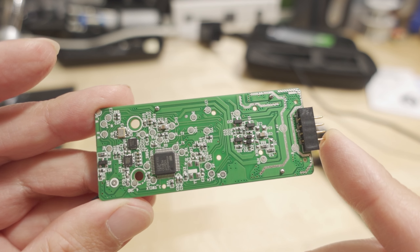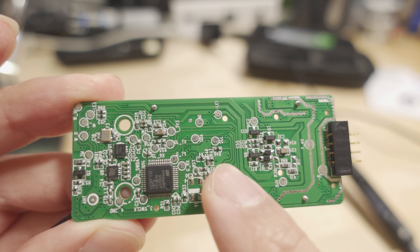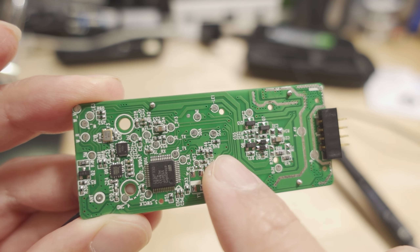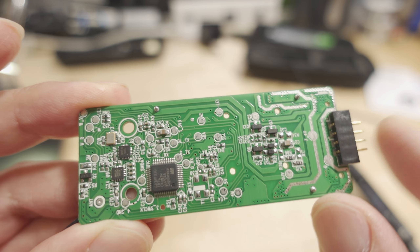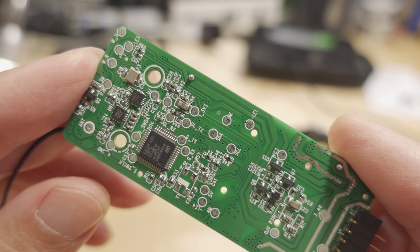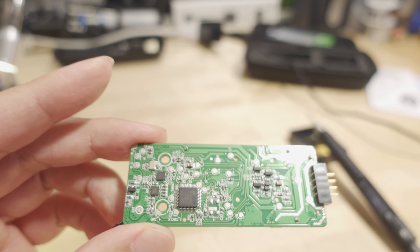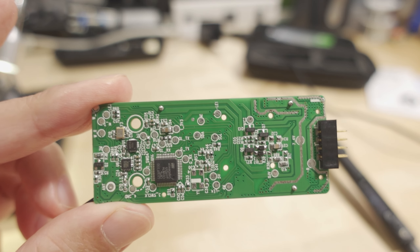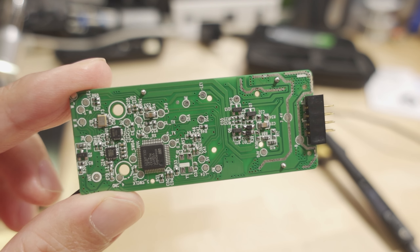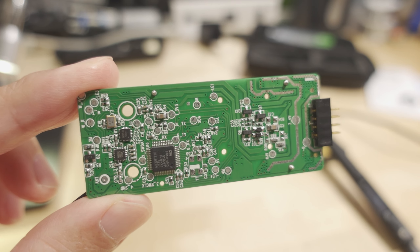For this example, I'm going to desolder some of these smaller components to see how well this tiny tip will work. This is small electronics repair, so this would probably be typical — things like these capacitors. I'm going to use the digital microscope I reviewed a month or so ago, so you'll see this magnified and get an idea of how it operates.